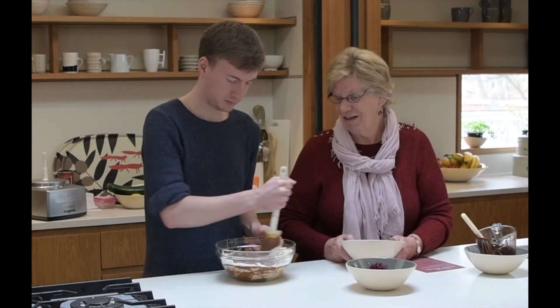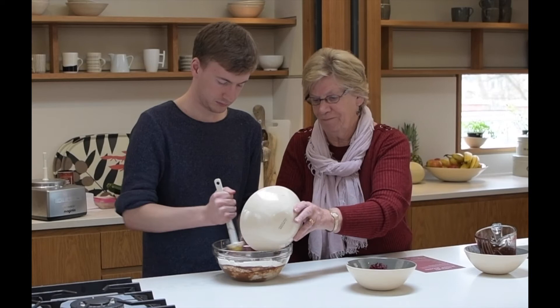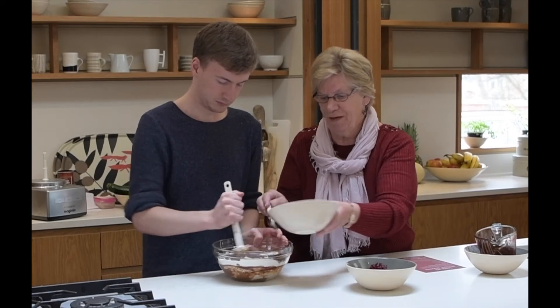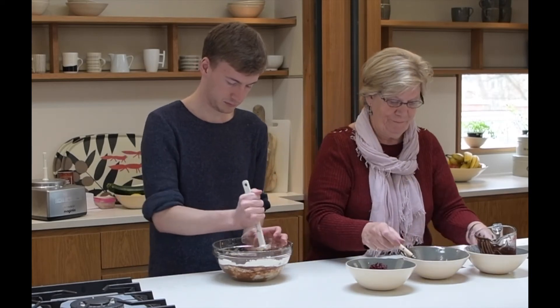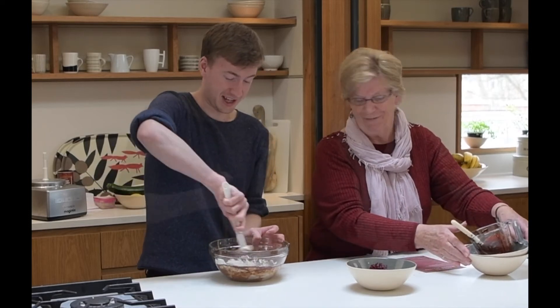So now we're going to add the chocolate and drop in the flour as well. And then in a minute I need the beetroot. It's hard work now.